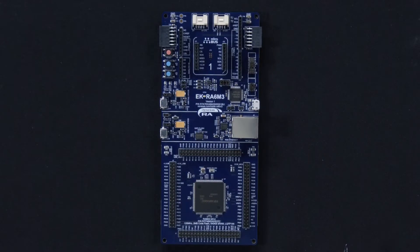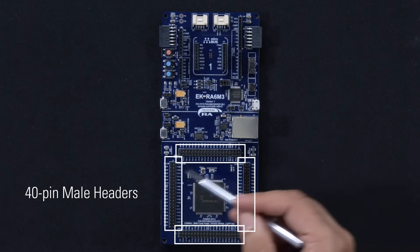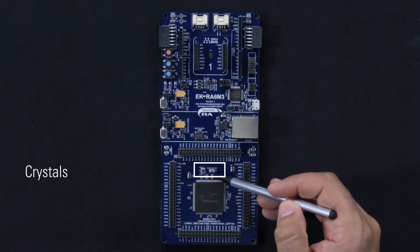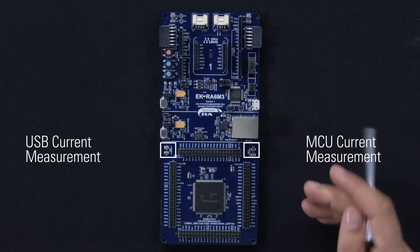The native MCU pin access area consists of the superset device from the RA6M3 microcontroller group. This area provides access to IOs and power pins of the RA device through four 40-pin male headers. It also consists of crystals for clock generation and provides clamping loops to precisely measure microcontroller and USB currents.